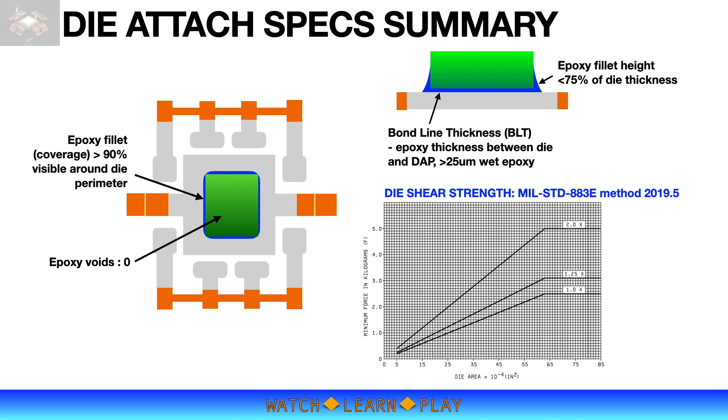Die shear strength is measured after epoxy cure. It is a test of die adhesion to epoxy and also of epoxy adhesion to the lead frame or substrate. A good die shear result will show sheared die as the break mode. You should refer to MIL standard specs for minimum shear force requirements.